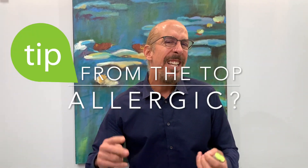Hi, it's Dr. Weiner, and this is another tip from the top. It's about people that say they're allergic to the neuromodulator, when in fact they really aren't allergic.